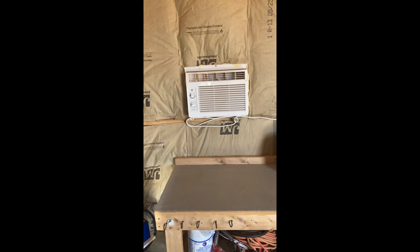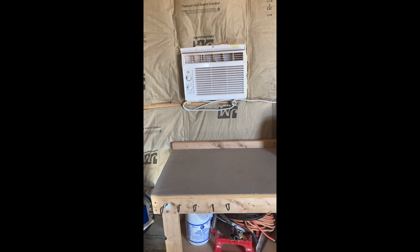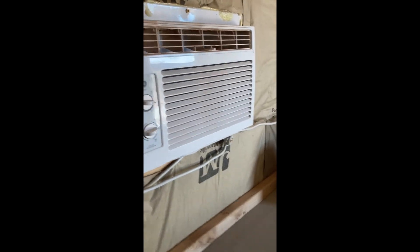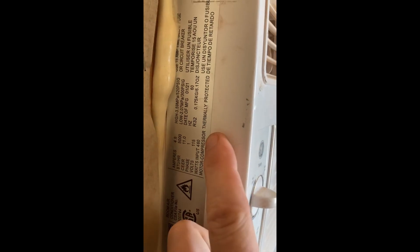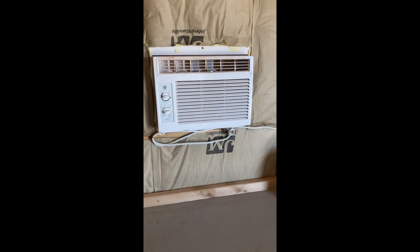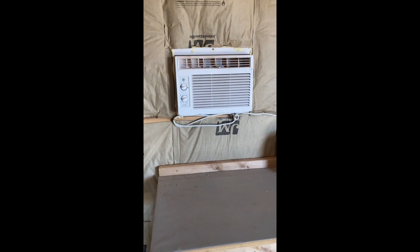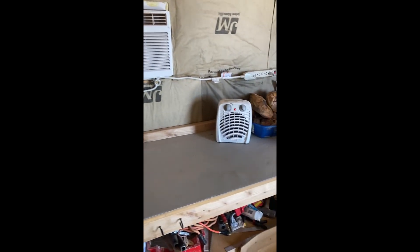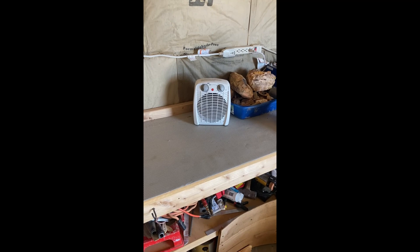A common question is whether a system like this can run air conditioning. This shed actually has its own small air conditioner, and it keeps the shed nice and cool in summer. It only uses about 380 watts measured — 460 watts max — so it can run off just a couple of panels' worth of power, and we have plenty to spare.